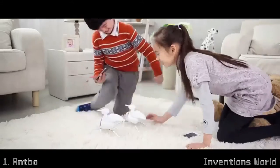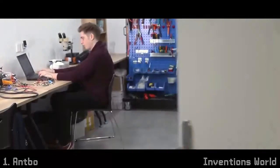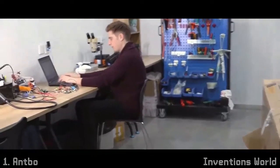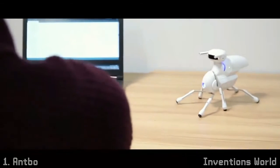With more than one Antbow, you can even make them fight each other. Antbow enhances problem-solving abilities. When you are familiar with how it works, tweak its code and make it do different things.